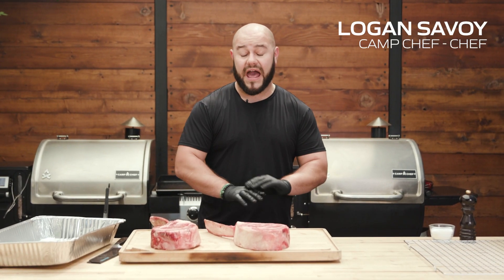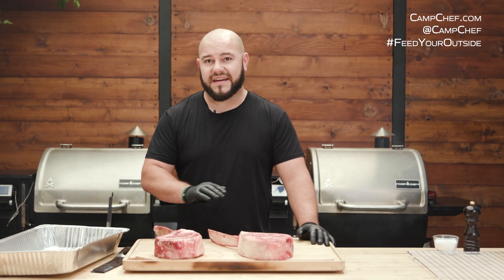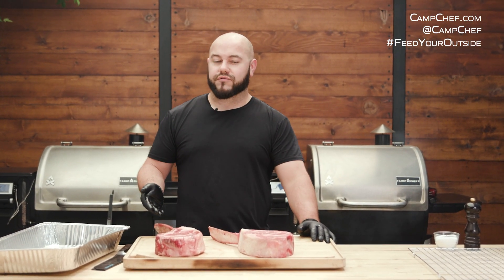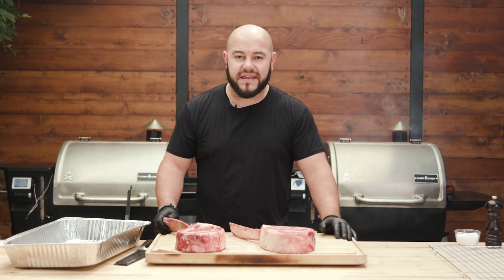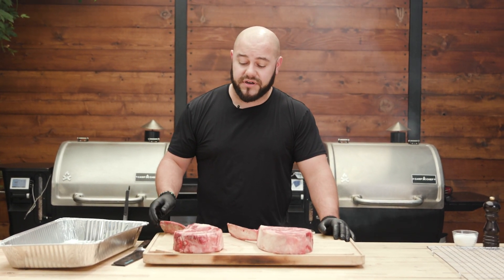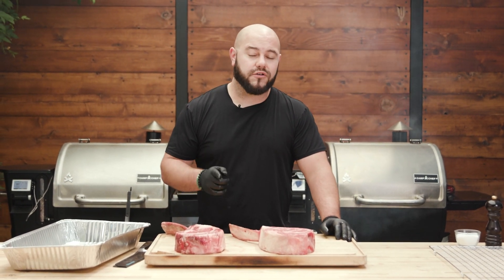There's one thing that no matter how many times you search how to cook the perfect steak, never comes up. And I don't know if it's a restaurant secret or something not talked about. And that one thing is the heat differential — the temperature difference between the steak and its environment — and why you need to understand it to cook a better steak.